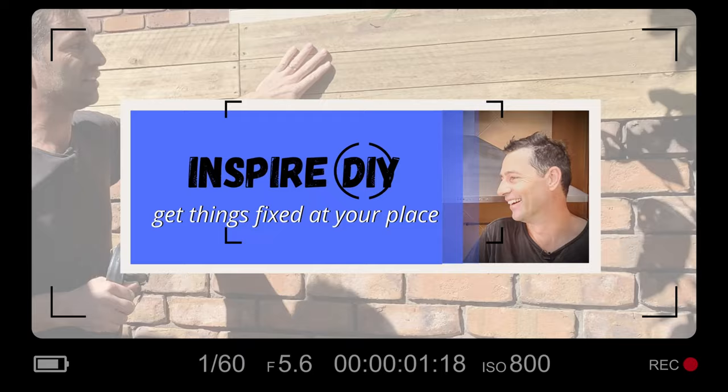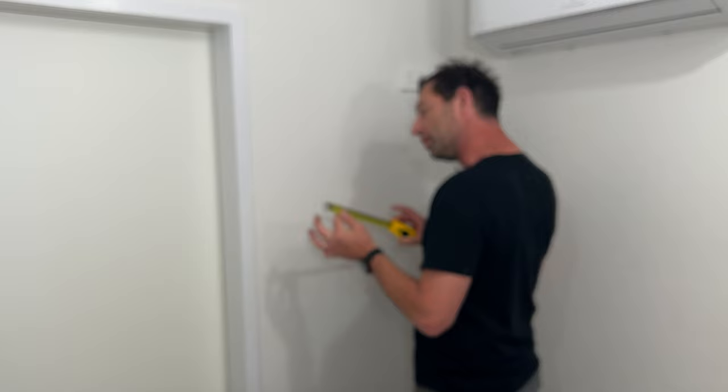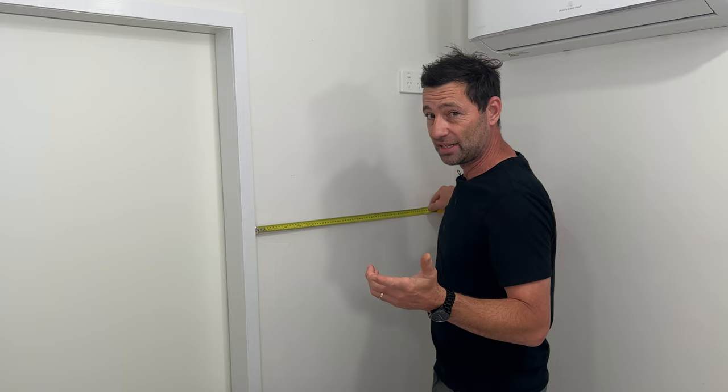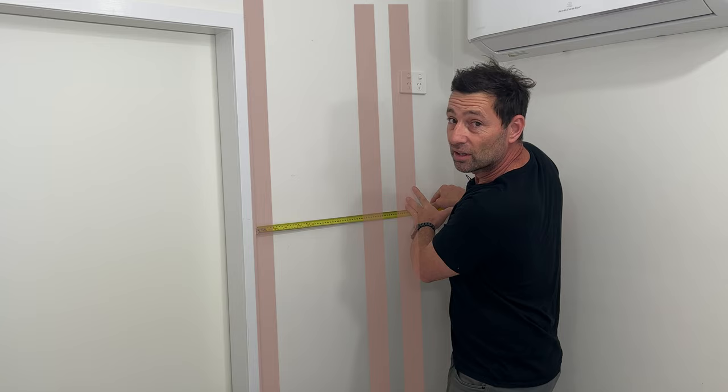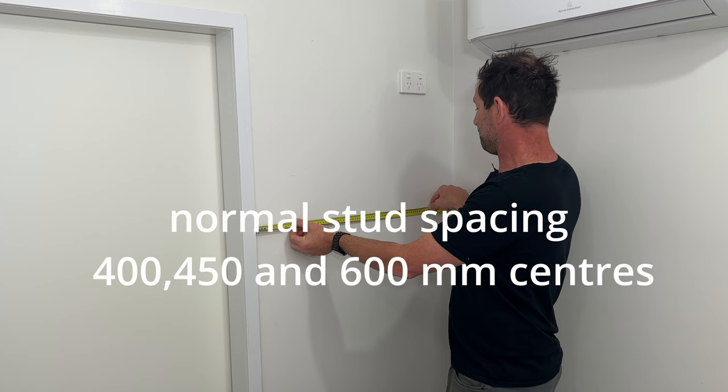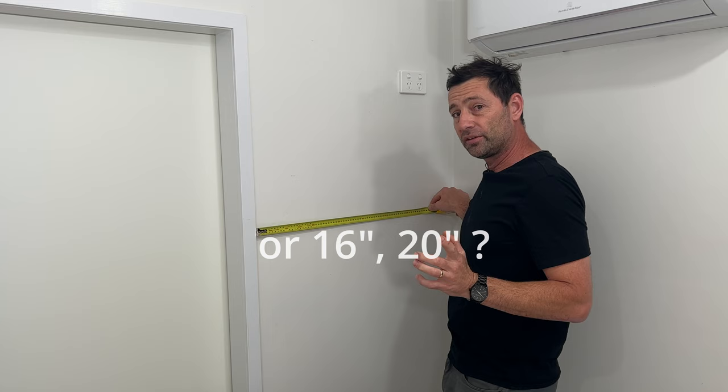All right, number one. I had to find a tape measure. Number one is to measure out where your studs are going to be based on common centers — there'll always be one next to a doorjamb. So if we come across 450 or 600 millimeters, we don't know whether these are 450 or 600 centers. So it's still kind of guesswork, but it does refine the search for number two.